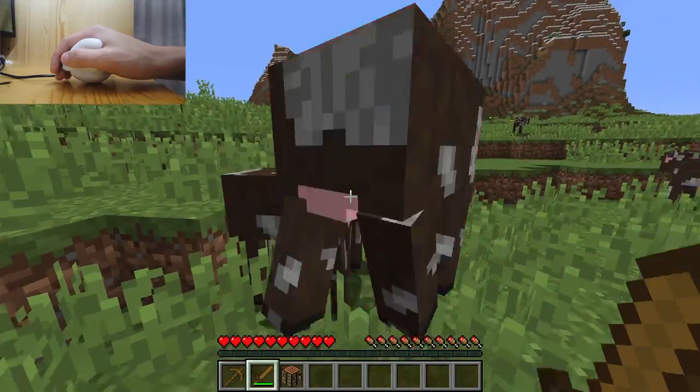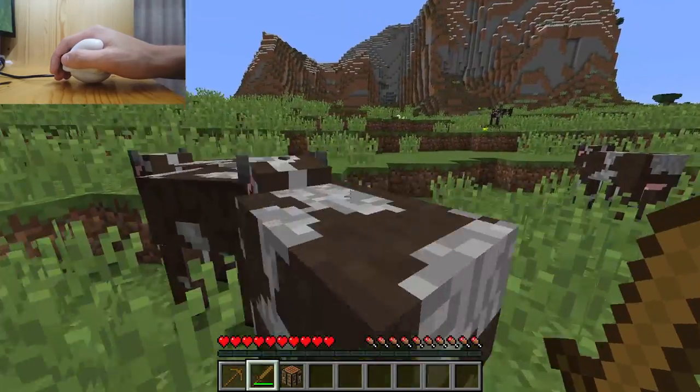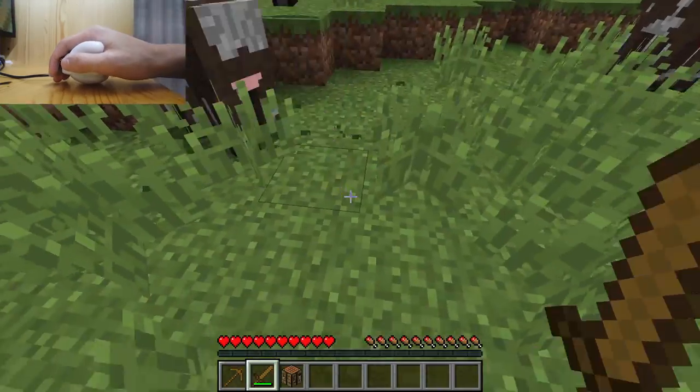We're going to skip ahead now — I just want to test out what it would be like using a tool, so we're just going to kill off some of the cows in this area.